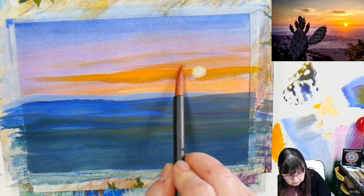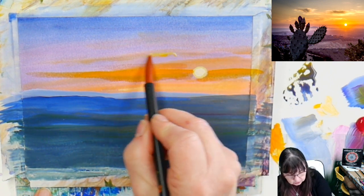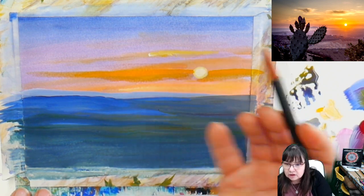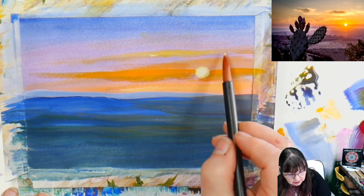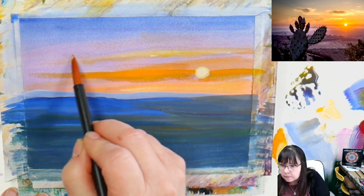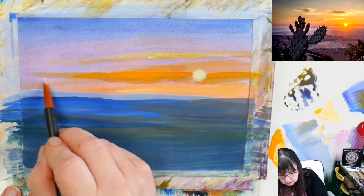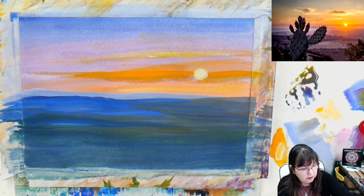I'm going to take some white and yellow and do some clouds up above — a little more white into that yellow, working them across. The sun is below the clouds, so the highlight on these clouds is actually on the bottom and they get darker as they go up. I'm picking up a little carmine and pink for some pinky-purpley clouds. That might be a little too bright — let's take a little violet into that. There we go, a violet cloud.